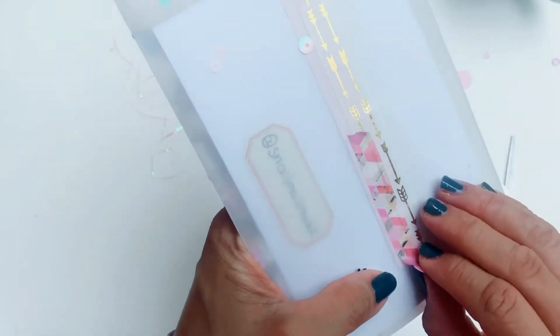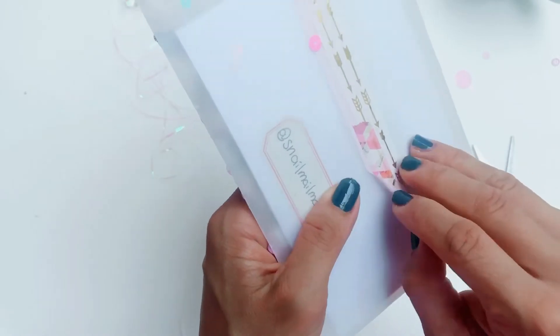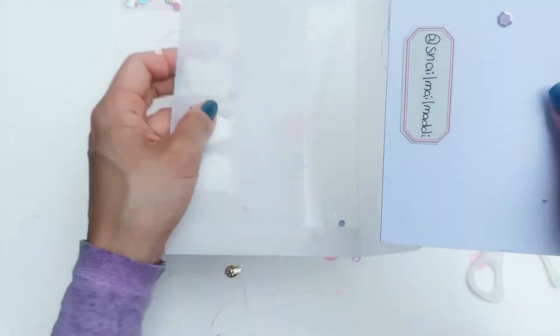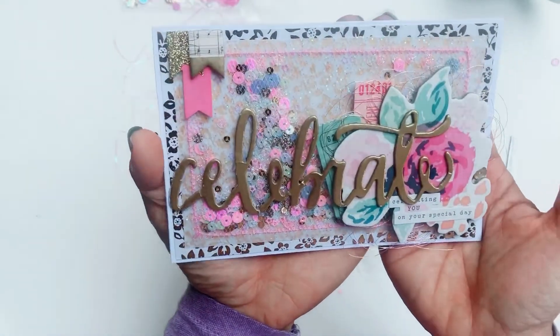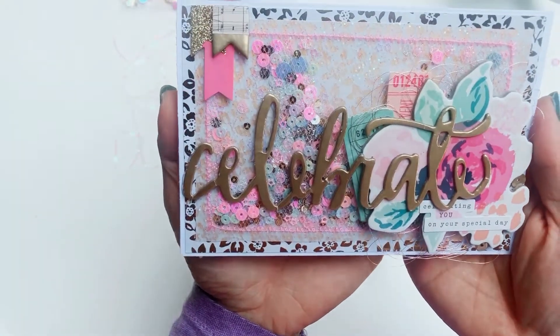I don't think I'm going to need the scissors for this because this film envelope is just too pretty to cut open. And there is her card — wow, that is beautiful! How stunning, Maddie — this is really, really beautiful.